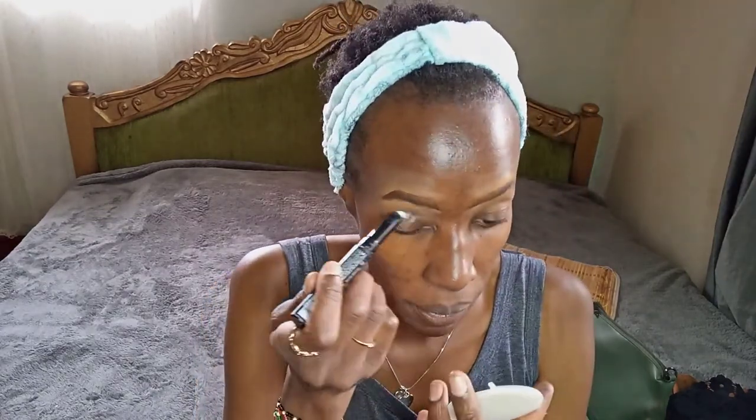My High Definition eyeshadow primer in the shade white — because I'm using super bright colors — I just apply it right there. As I always say, if you're using this LA Girl primer you want to blend really fast because it will end up caking, so I'm just going to blend it quickly.